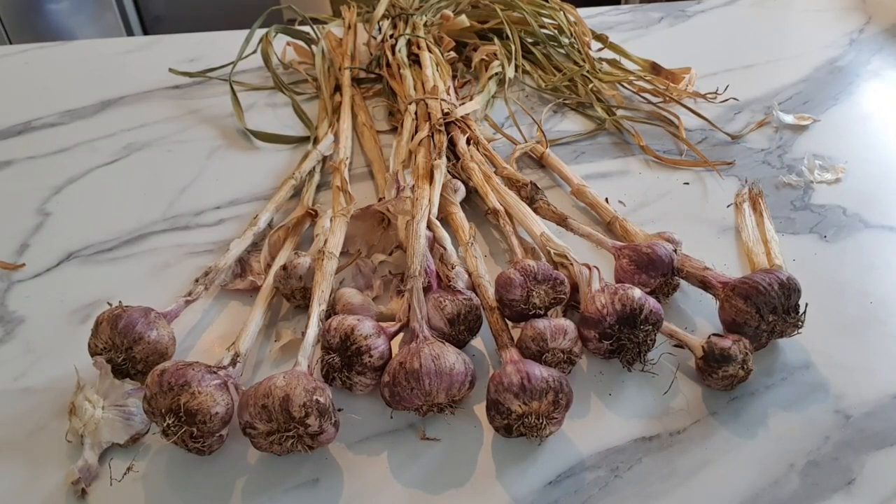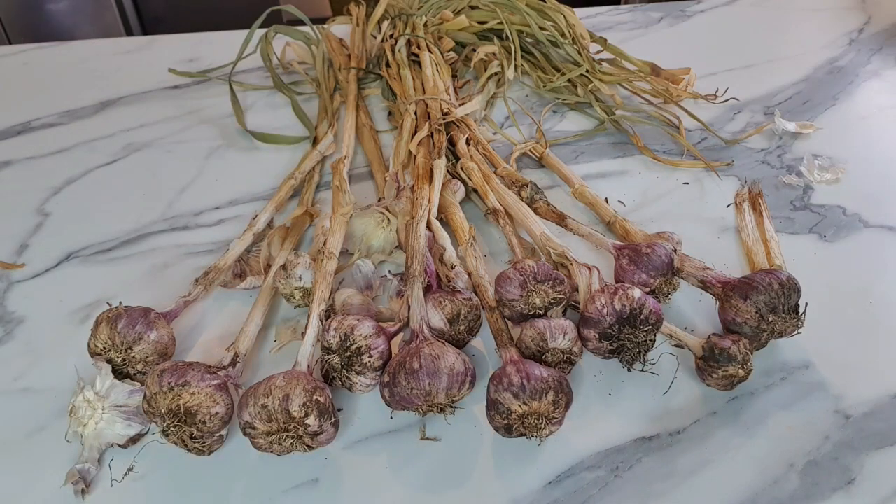Today we are going to plant this garlic that I harvested last year. We have to split each clove to separate them individually to plant more. This is how I do it in November time.